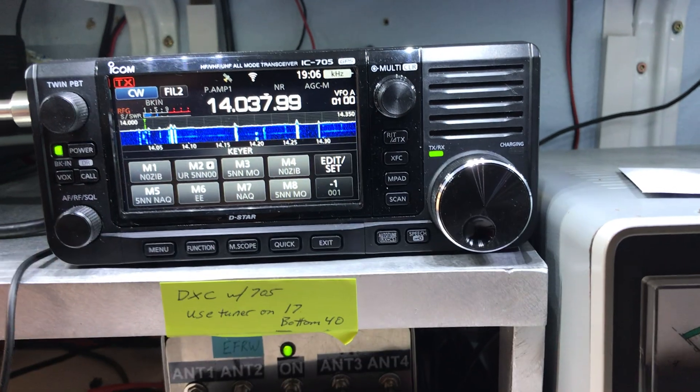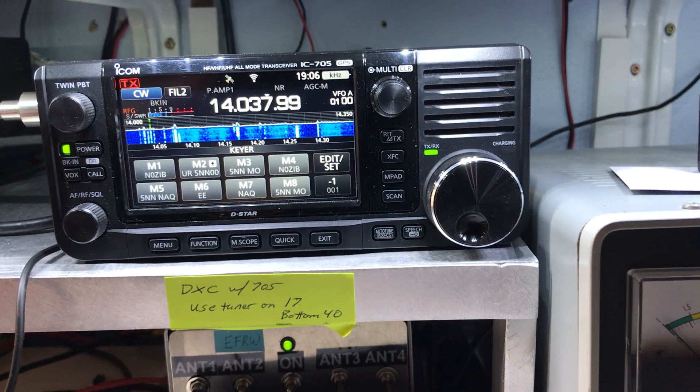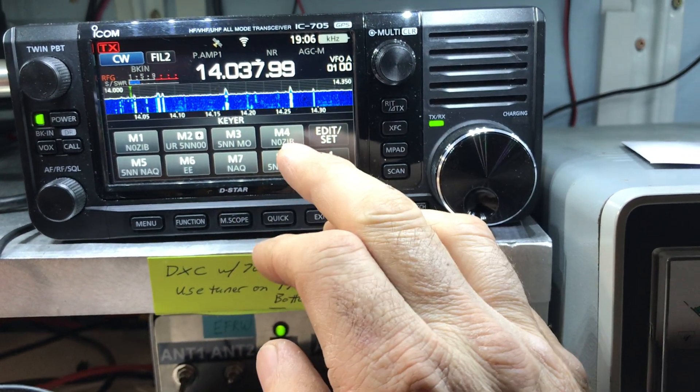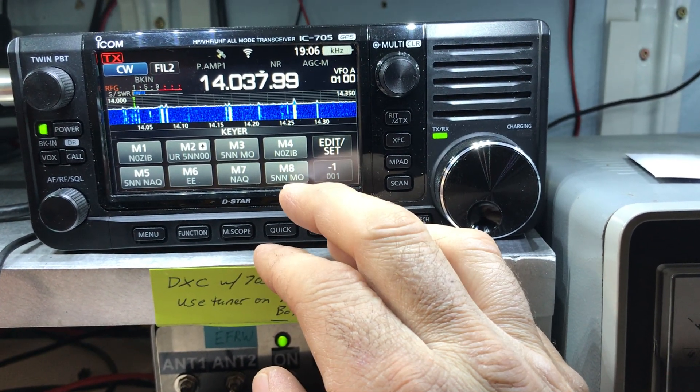Let's see if we can work this station. This is 10 watts into an NFED random wire through a tuner. Real simple.